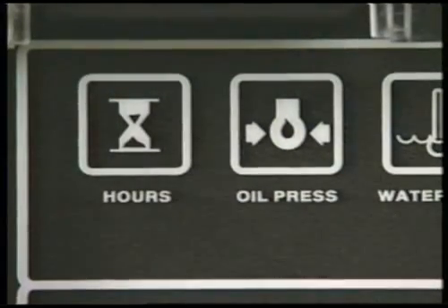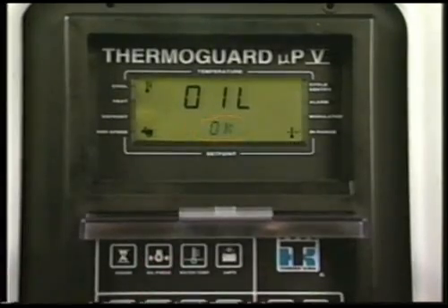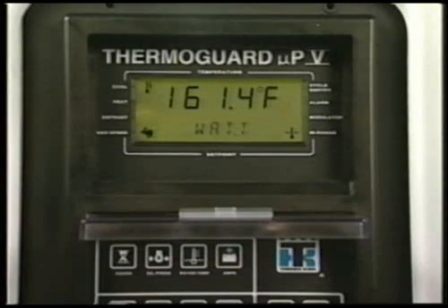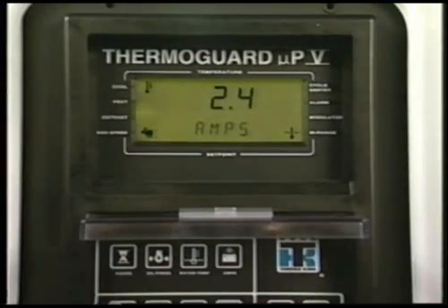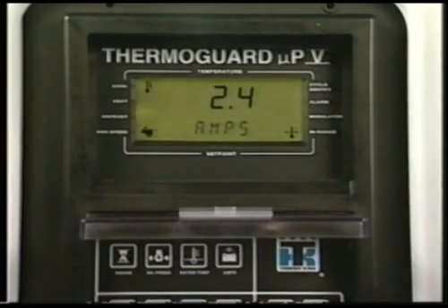To check the engine oil pressure, press the oil press key. The water temp key is used to display the unit's engine coolant temperature. Pressing the amps key will display the amount of current flowing to or from the unit battery. A minus sign indicates a discharge condition.